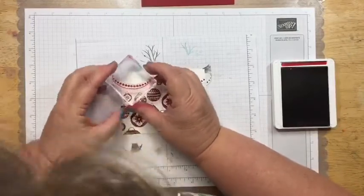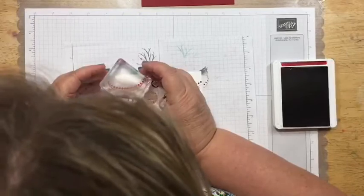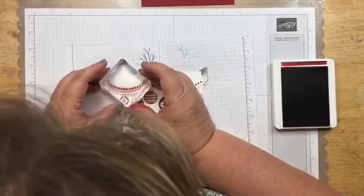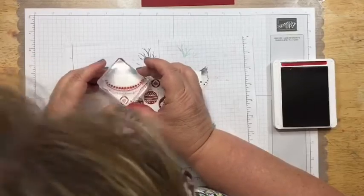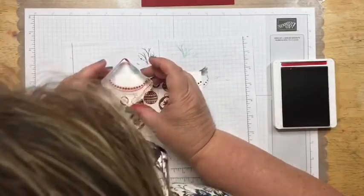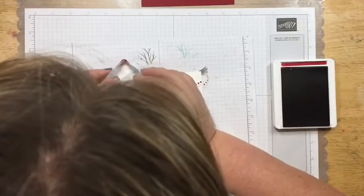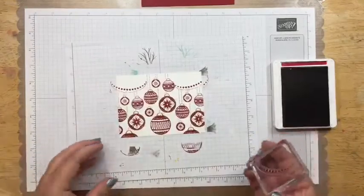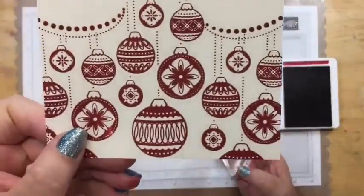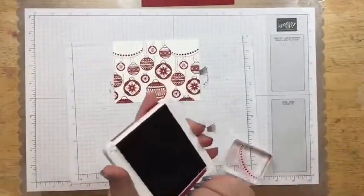We're going to do the same thing on this side, and this time it's going to attach to the chain that's hanging down. This is a lot harder when I'm not looking right over the top. Let's hope that caught it — yep. There you go. See? It looks like those two are holding up the ornaments, and that's the look that I'm going for on this.